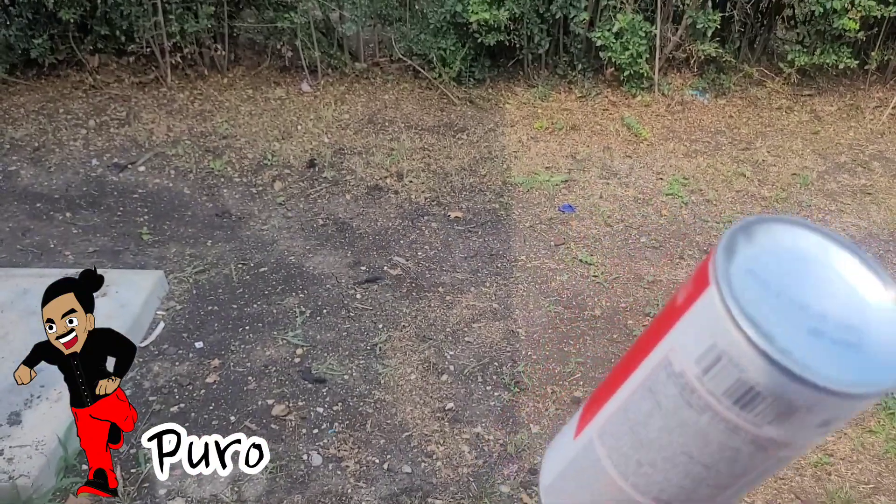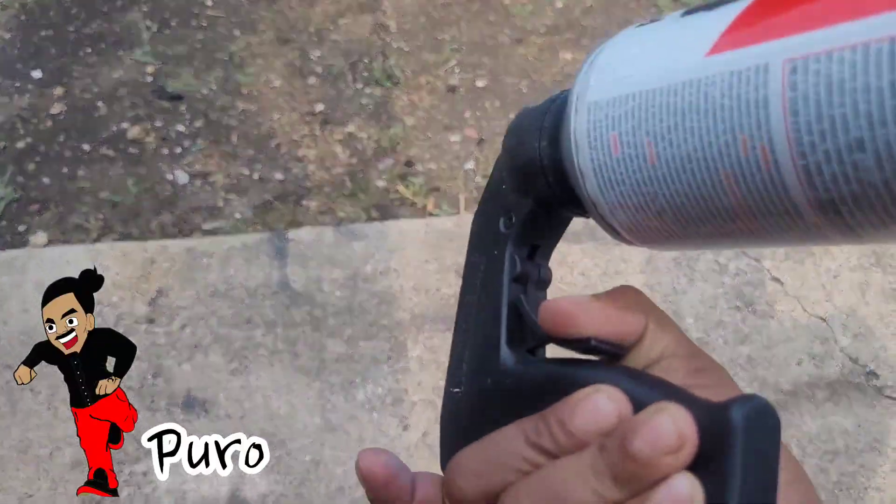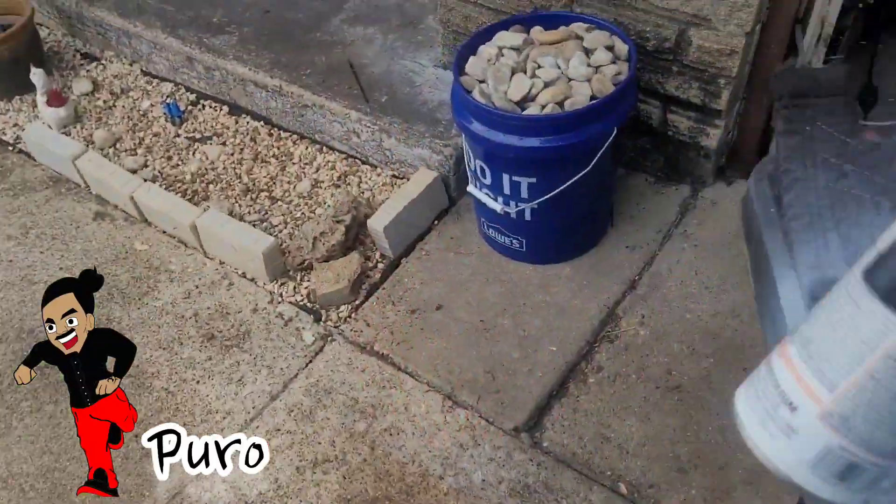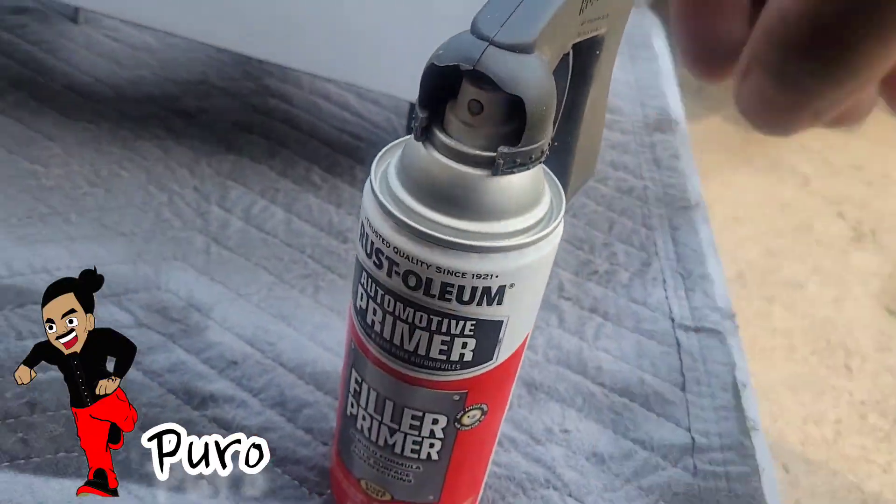If the spray is giving you trouble — you can see it's kind of clogging up at the hole — you're just going to turn it upside down and try to spray it a few times. That nozzle was getting stuck.